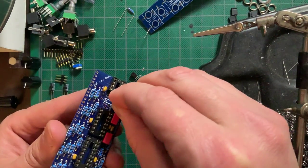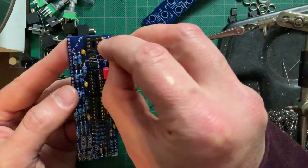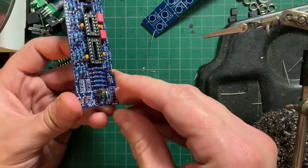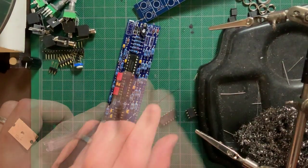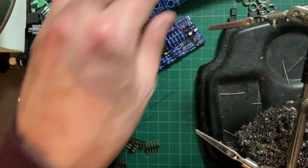Mind the orientation indicated on the silkscreen when installing the transistors. Now's a good time to install that 2K resistor that goes between them. The same goes for the electrolytic capacitors. Now carefully snap the ICs into their sockets, again mindful of their orientation.